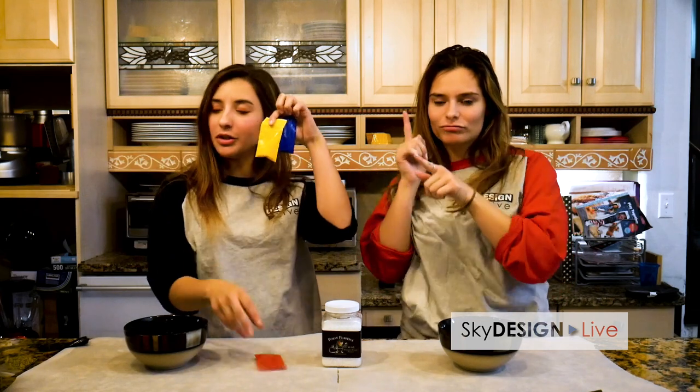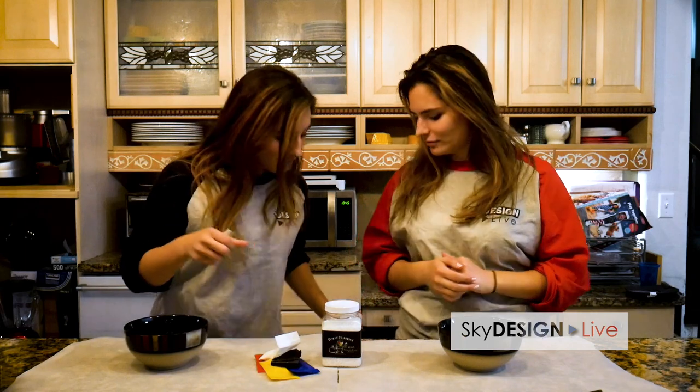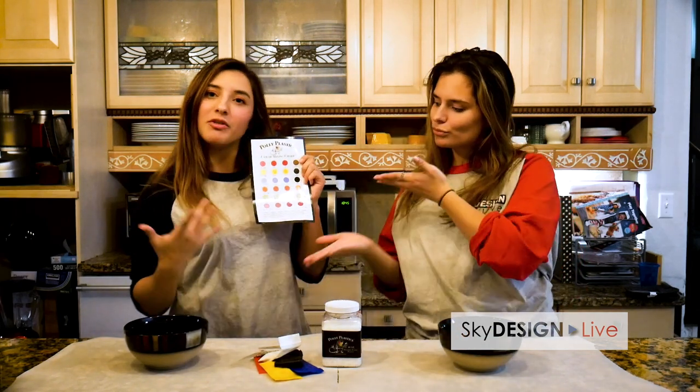Our pack that we got today is actually the Cosplayer Pack and it comes with three colors: red, yellow, and blue, along with white, black, and then two metallic colors — silver and gold. We're going to be mixing up a couple of different ones based off of this beautiful color chart we have here to make a bunch of different items for you.